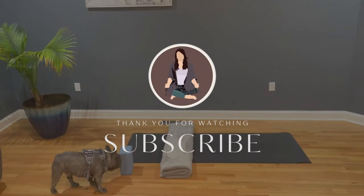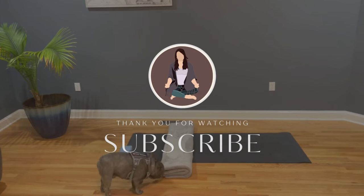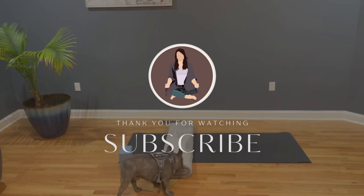If you enjoyed this video and feel great, please subscribe to my channel so you don't miss the next flow. We'll see you next time. Bye!